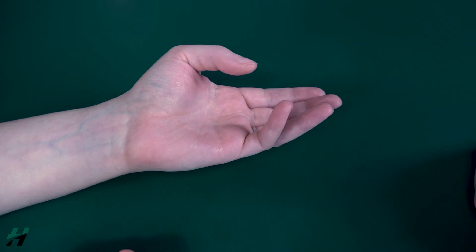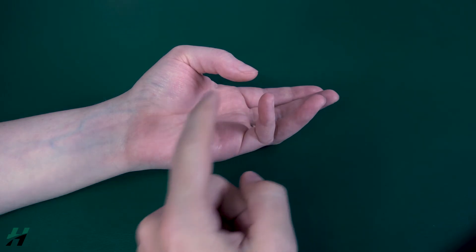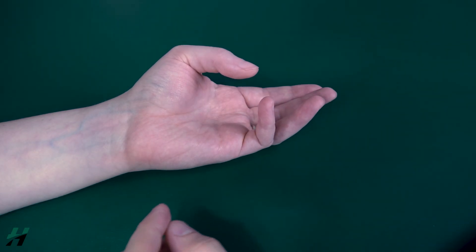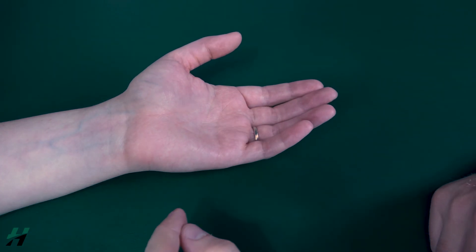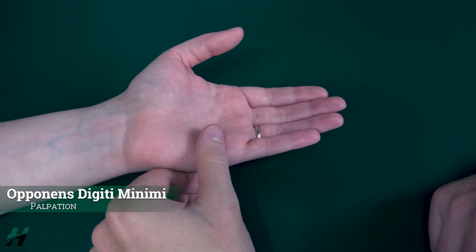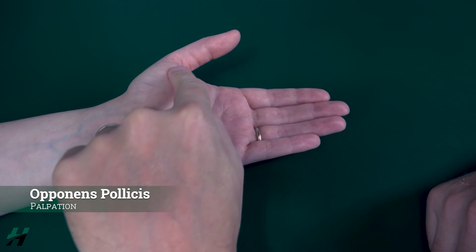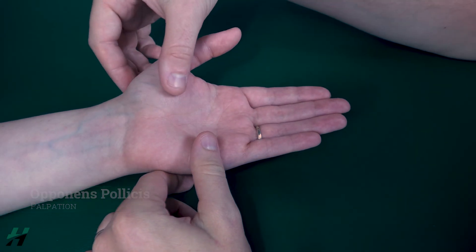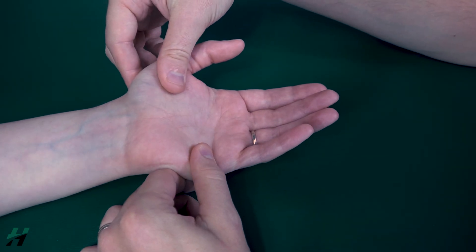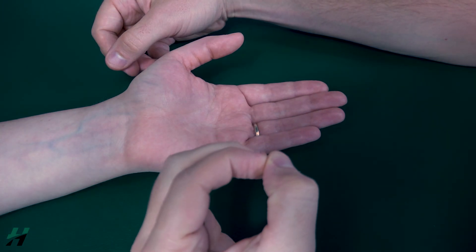If she was not able to perform full range of motion and cannot touch the pinky and thumb together, we would grade that as a level two. If she cannot perform any range of motion whatsoever, I would palpate the opponens digiti minimi here and the opponens pollicis up here on the thumb. If I feel any muscle firing, that is a grade one; if I do not feel any firing, that is a grade zero.